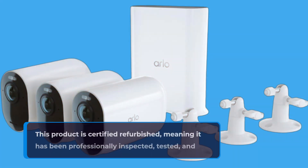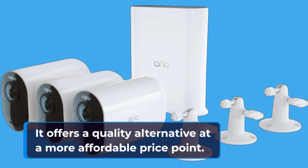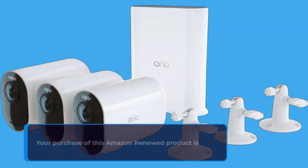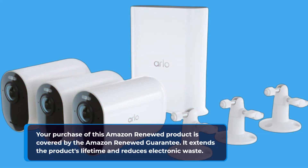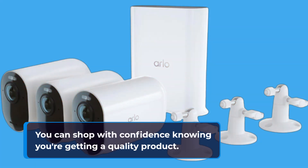This product is certified refurbished, meaning it has been professionally inspected, tested, and refurbished to meet Amazon Renewed standards. It offers a quality alternative at a more affordable price point. Your purchase is covered by the Amazon Renewed guarantee, which extends the product's lifetime and reduces electronic waste. You can shop with confidence knowing you're getting a quality product.